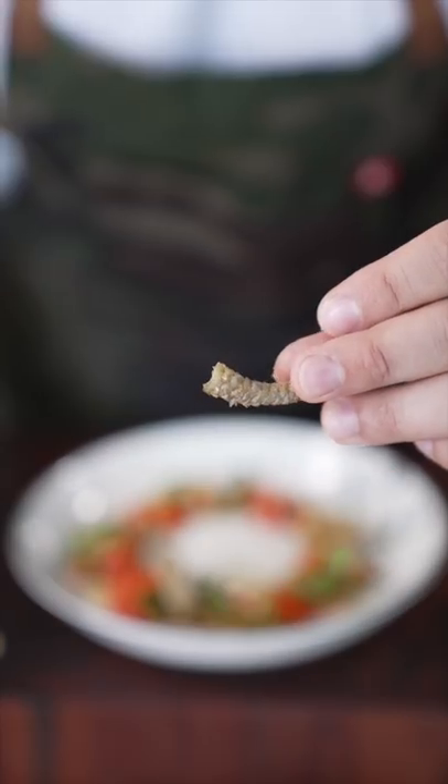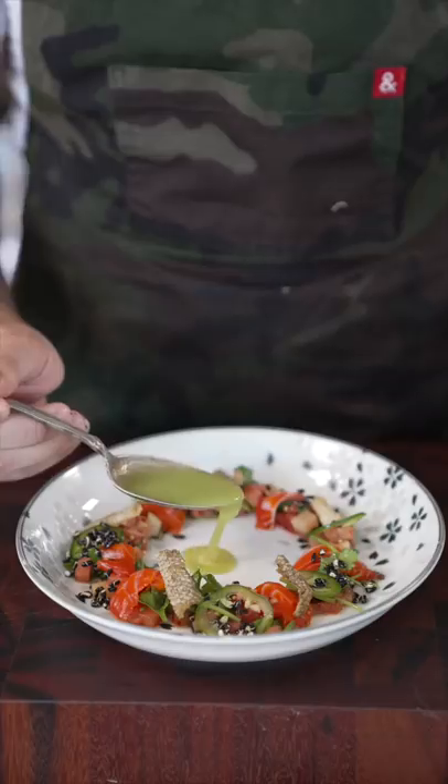Cured salmon. Jalapeño. Salmon chicharron. Puffed rice. Jalapeño aguachile. Chili oil.